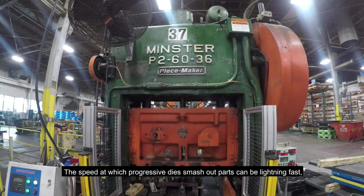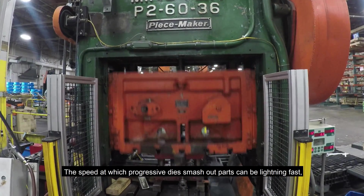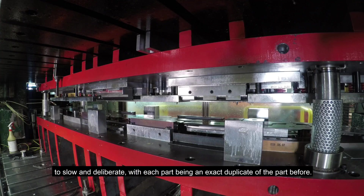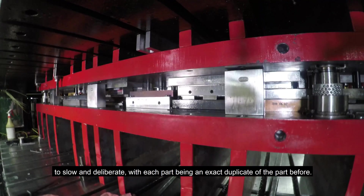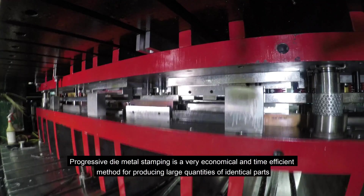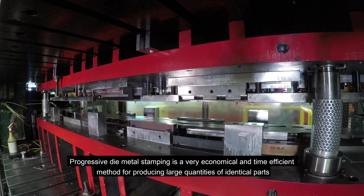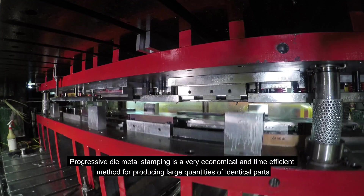The speed at which progressive dies stamp out parts can be lightning fast or slow and deliberate, with each part being an exact duplicate of the part before. Progressive die metal stamping is a very economical and time-efficient method for producing large quantities of identical parts.